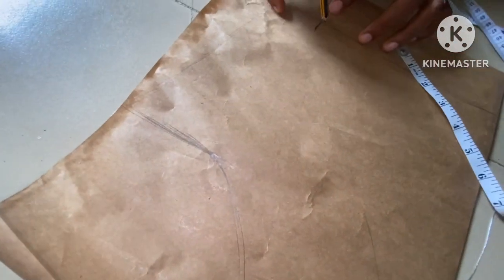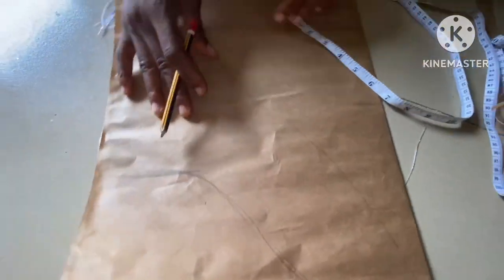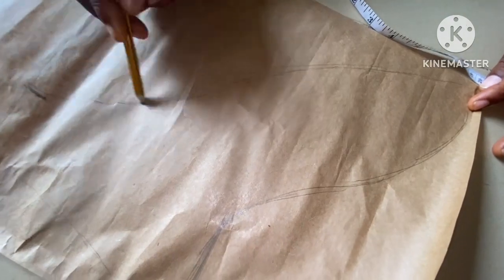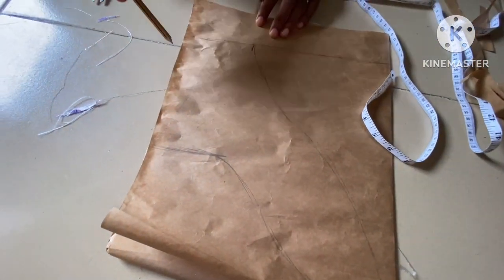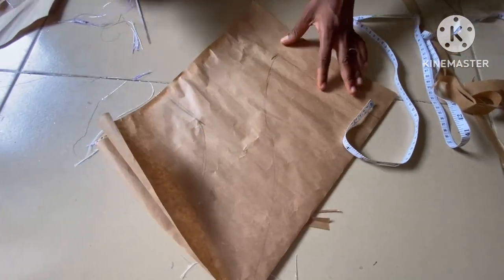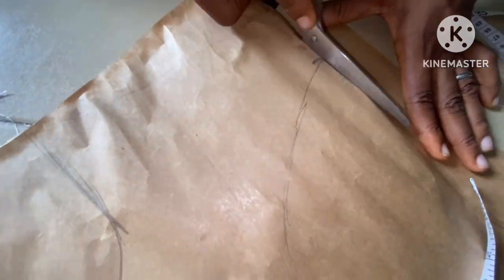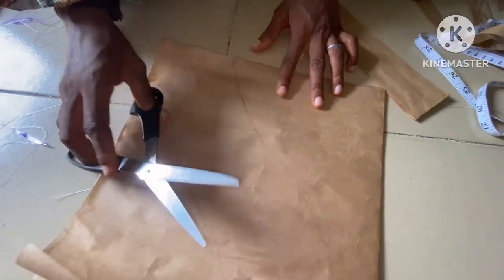You can see how you are going to connect it together. I'm still going to do this particular sleeve on its own — it's going to have its own full tutorial — so that's why you should subscribe to my channel so that when I do this particular sleeve you're going to see it properly. By the time I cut it out you're going to see the shape of the sleeve.